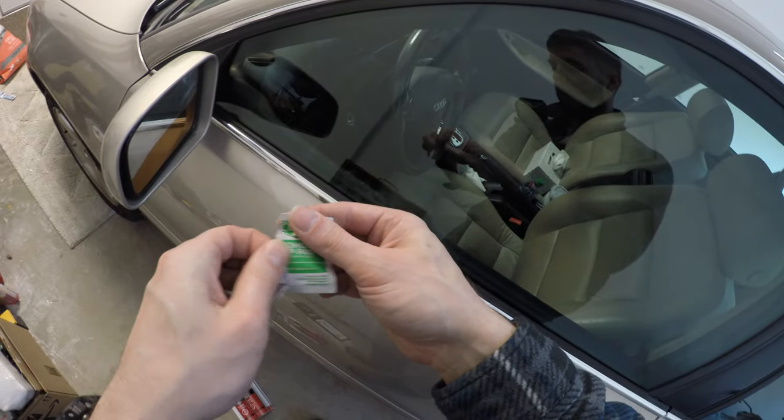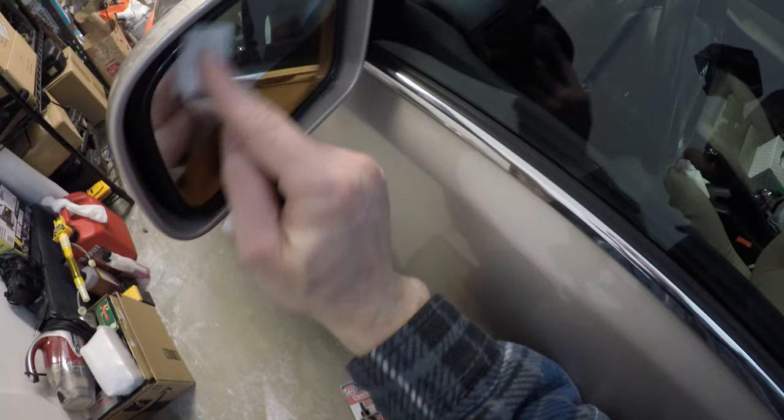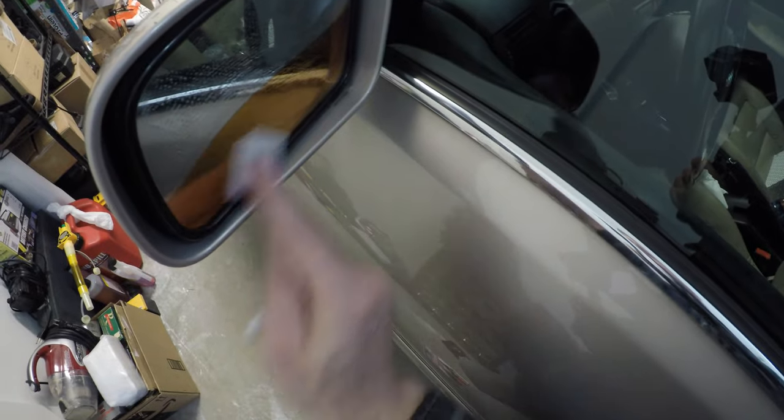We're going to start by using an alcohol wipe like this. We're just going to scan across the surface like this, and we're going to clean the glass.